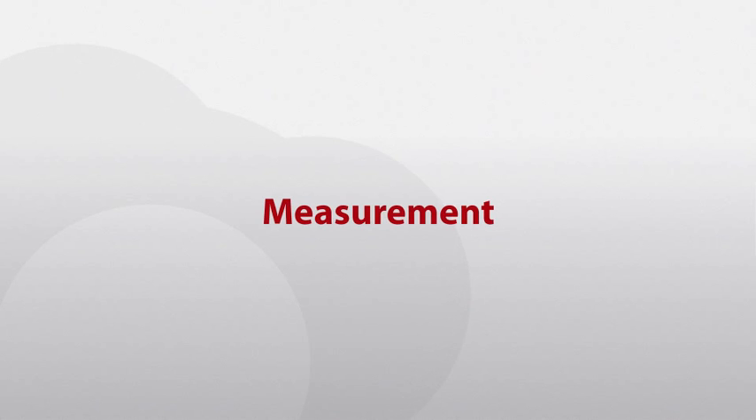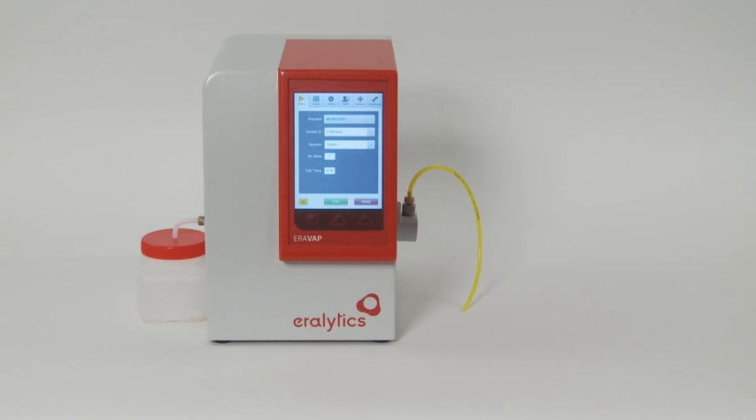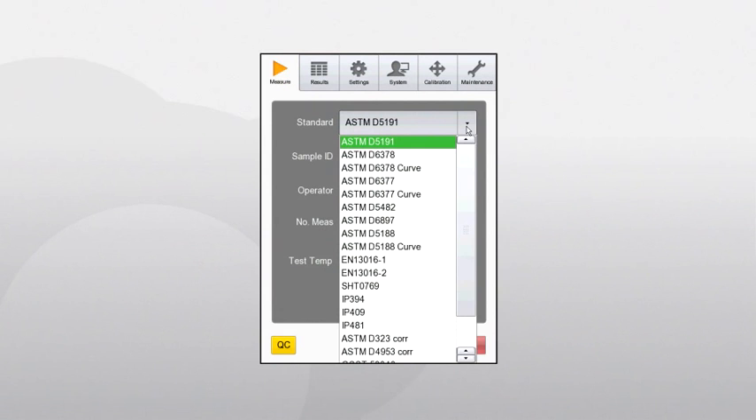Measurement. Eravap strictly follows the latest international vapor pressure methods for gasoline, crude oil and LPG. All supported standard methods are listed in the first drop-down list on the measuring screen. The standards ASTM D5191 and EN 13016, as well as the standard ASTM D5188, require a sample preparation before measurement. It is important to do this sample preparation very carefully to make sure that you get correct results for these methods.